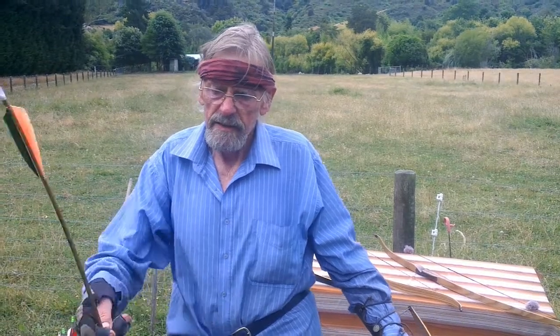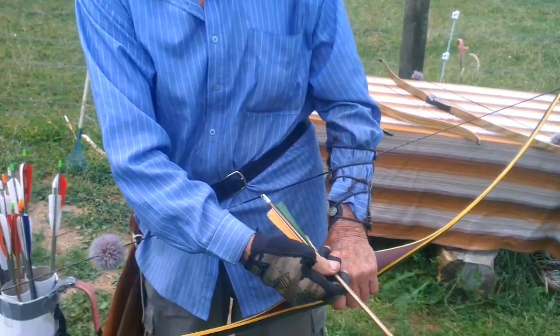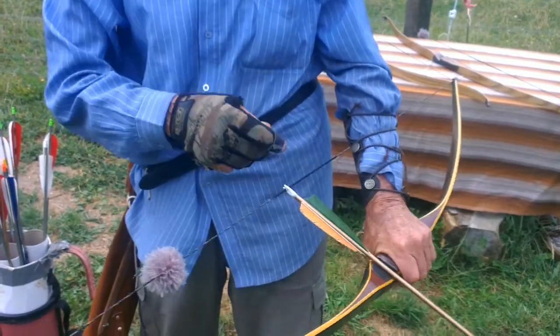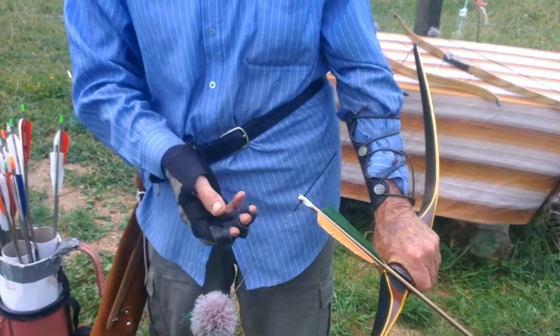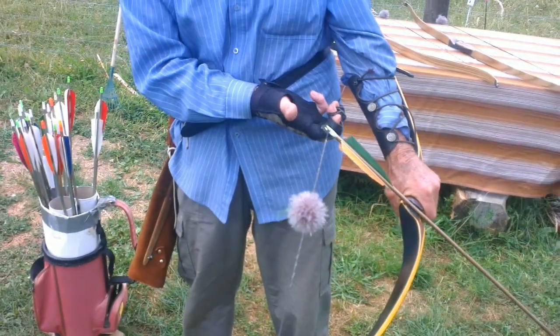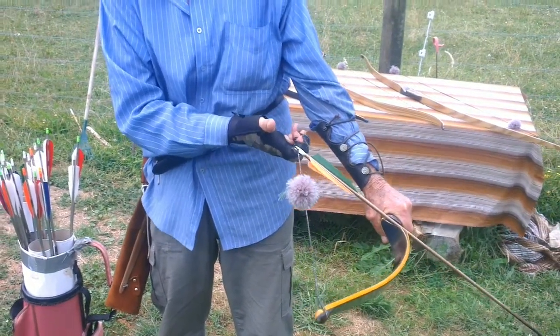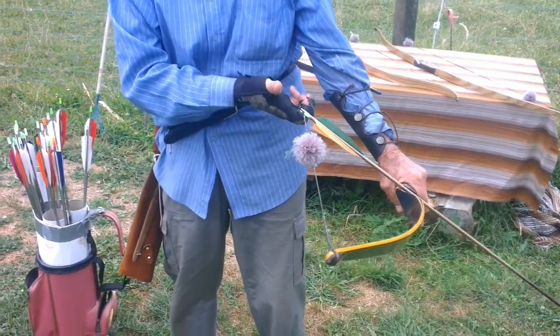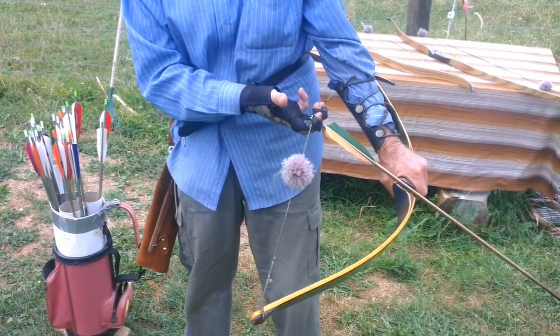Nocking the arrow and gripping the string: the arrow is nocked underneath the nocking point, which is placed in its ideal position. The fingers in the first joint of the first three fingers, with a strong grip and a strong hook — we grip the string. The alternate version is split fingers.